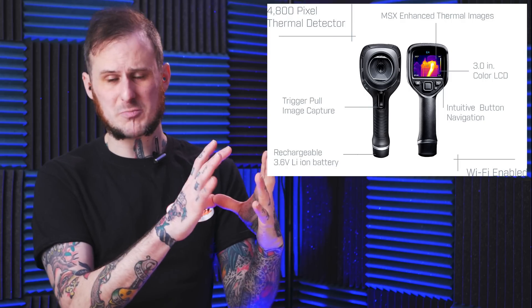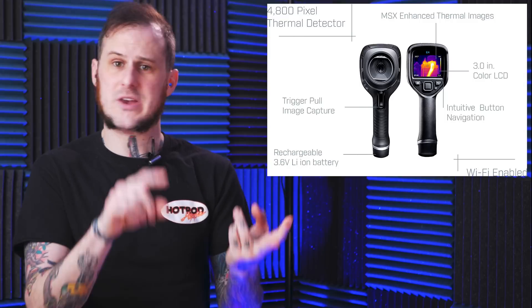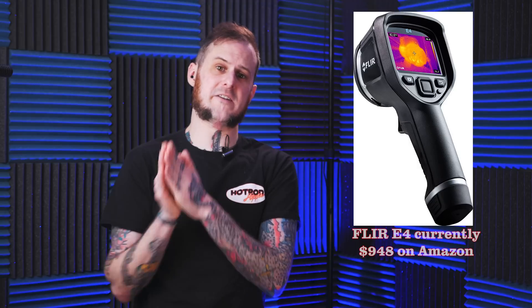You can get a FLIR tool — the E4 has a nice large display, not quite as large as this one, but you have the same thermal image resolution. You get dual cameras on that as well, and it also has a shutter that blocks the camera so you don't have to worry about the lens getting dirty or damaged. All that and the tool is half the price of this $1,895 Snap-on tool.